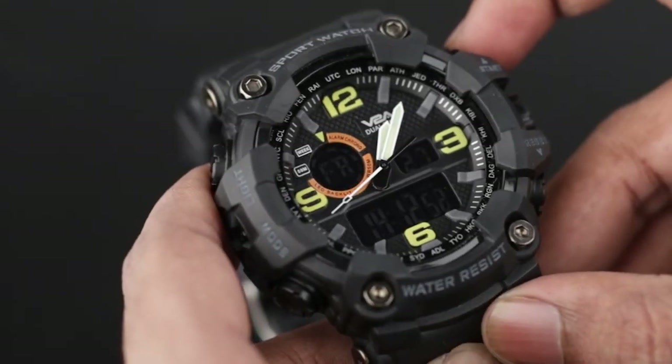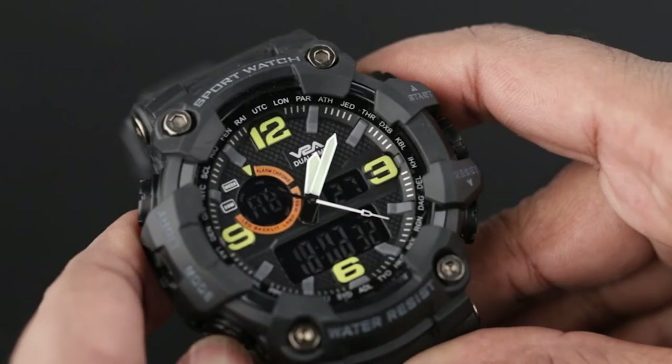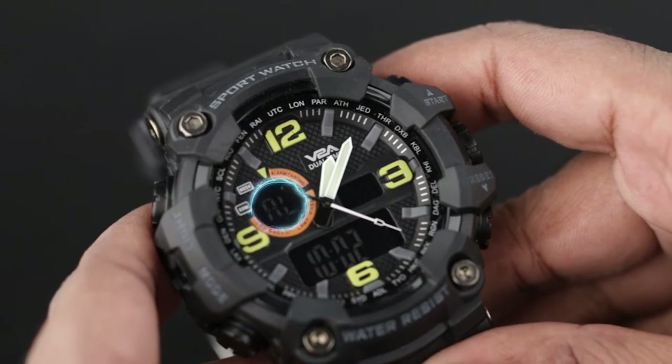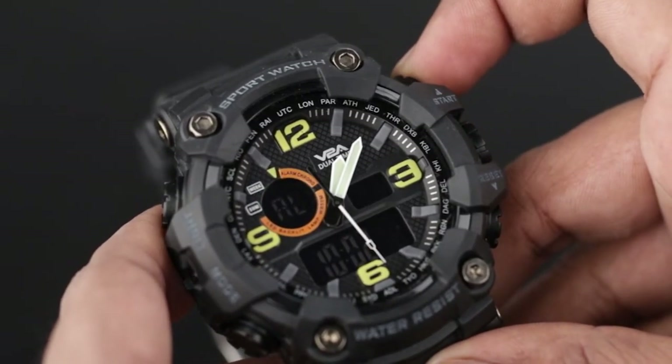In normal time mode, by pressing the start button you can switch between 12 and 24 hour mode. In normal time mode, press the mode button once to enter alarm setting mode. By pressing the start button you can switch on or switch off the alarm and hourly chime.